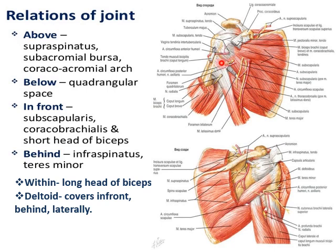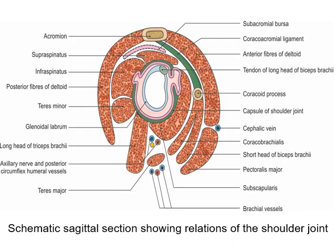Within the joint is the intracapsular origin of the long head of biceps tendon. The deltoid muscle covers the front of the joint, lateral to the joint, and behind the joint as well — it covers all three aspects of the joint. This is the diagram you are supposed to draw during an answer when asked about the relations of the shoulder joint.